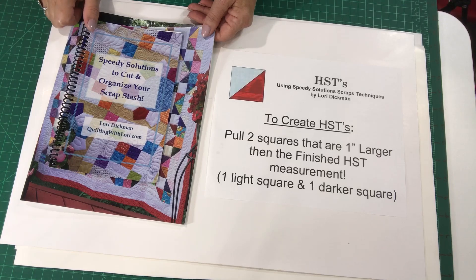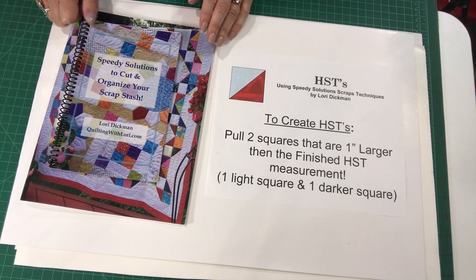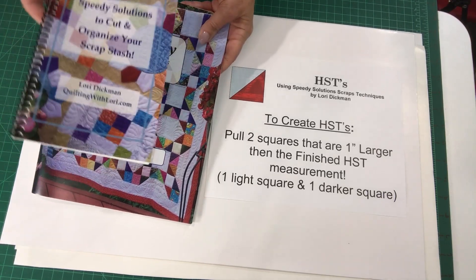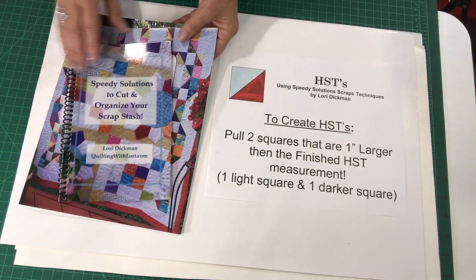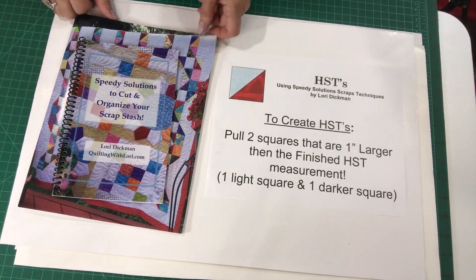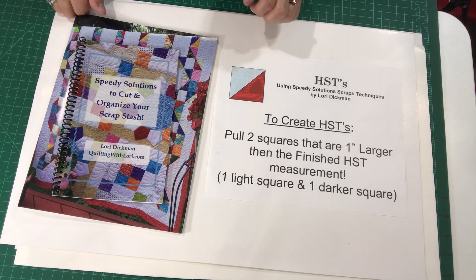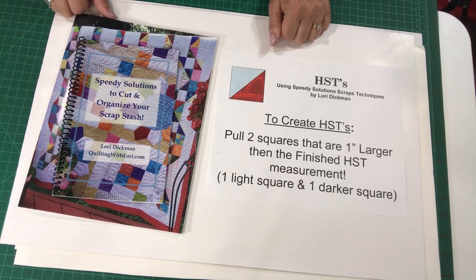Let me share with you how I create my half square triangles using my scrap stash — my speedy solutions scrap stash. You can learn all about the techniques involved, as well as patterns, from my two books, linked in the description box. For half square triangles using your scrap stash, you're simply going to pull two squares that are larger than the half square triangle units that you're going to be creating.